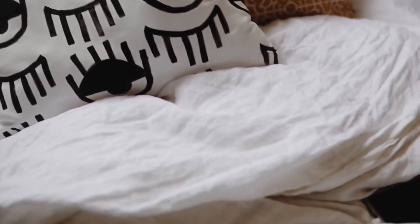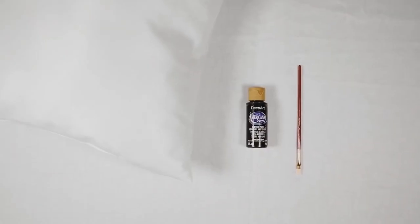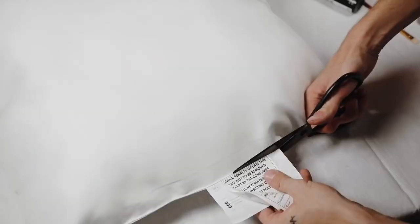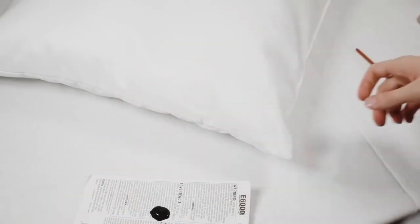This pillowcase was such a fun one to recreate. It was inspired by an Urban Outfitters one that I believe cost around $80, and I knew we could take a simple IKEA pillowcase and create our very own with just a little bit of black fabric paint. I started off by cutting off any of the tags.